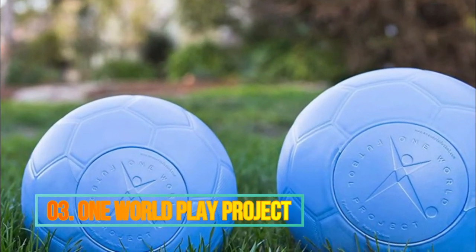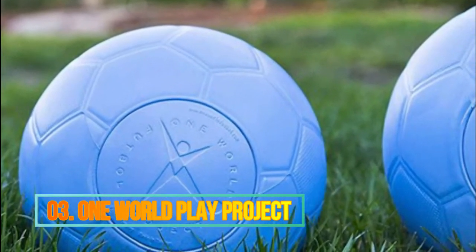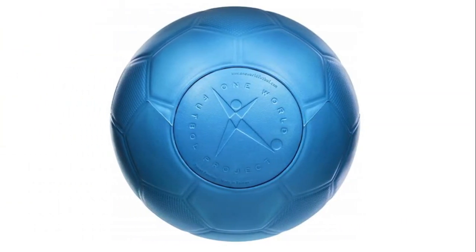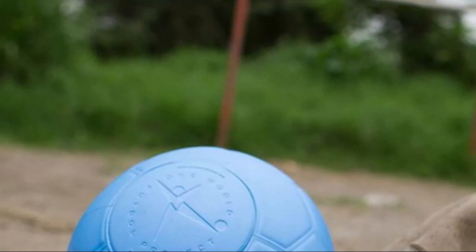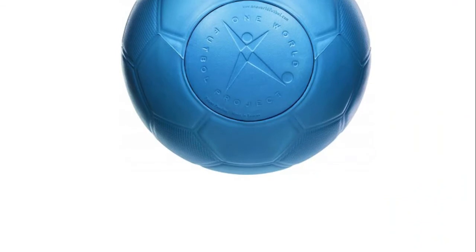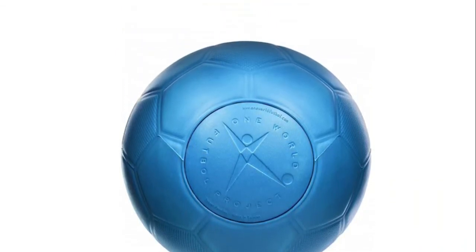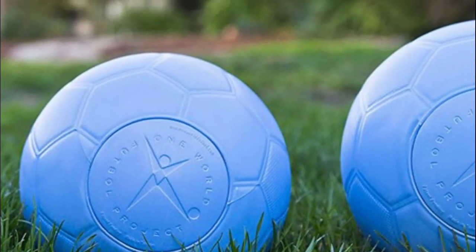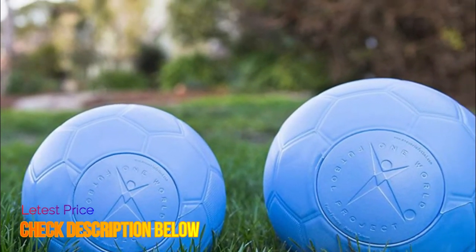Number 3: One World Play Project. This unpoppable soccer ball is made of ultra durable foam that can withstand anything from barbed wire to being run over by a car. It will never deflate or pop. These non-popping balls are suitable for any surface, from grass to city streets to rocky roads. They are the only soccer balls on the market that can withstand the harshest playing conditions in the world.